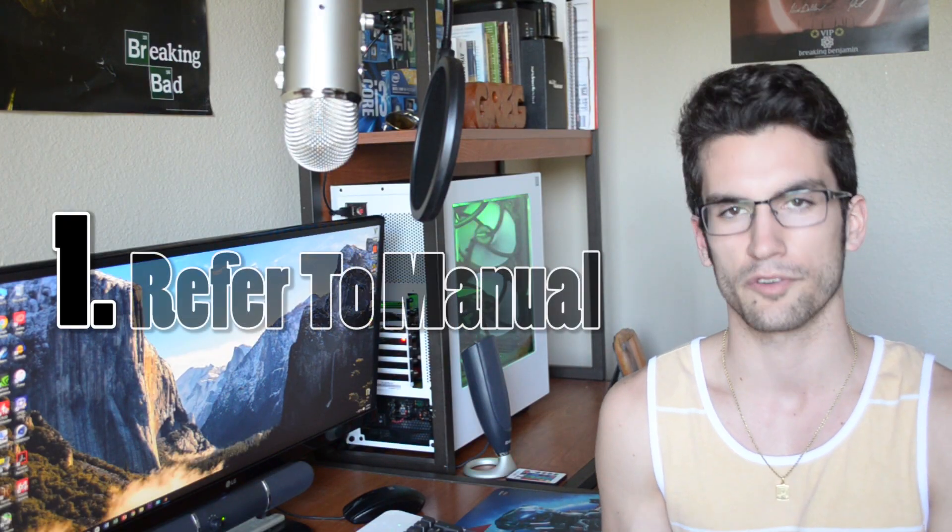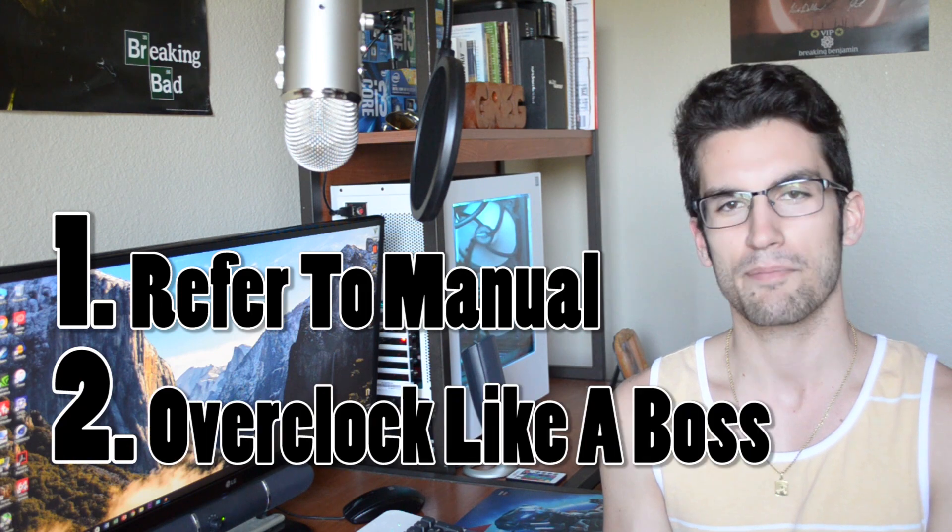I'm sure you've already read the title, so let's get to it. Step 1: refer to your water cooler's manual. Step 2: happy overclocking. This is Science Studio. Thanks for learning with us. No, we're not done. I thought we were done. I'm just kidding. Okay...